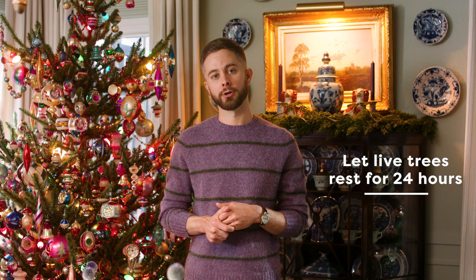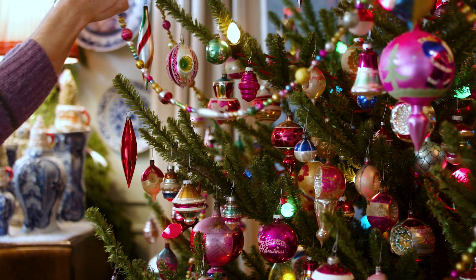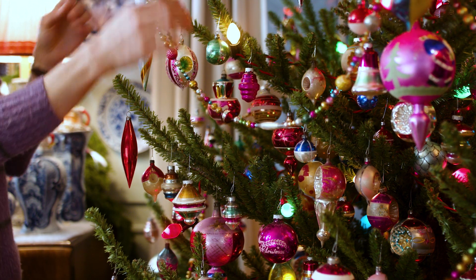If you purchase a live tree, remember that the branches will settle, so let it rest for 24 hours before you decorate. Trust me, I've made this mistake before — I decorated too early and my ornaments ended up on the floor.